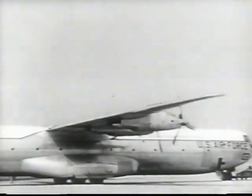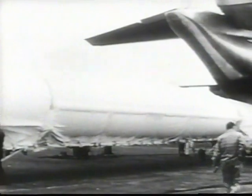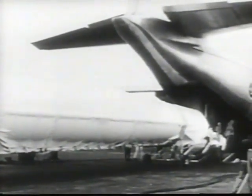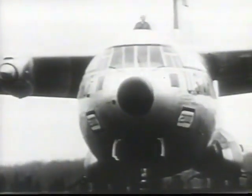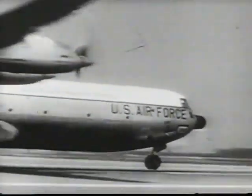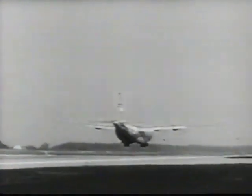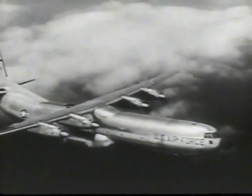Cargo Master is the new official name for the C-133. A fully assembled Thor ballistic missile is about to go aboard — this is not a big load for the Cargo Master. It's designed to haul the giant Atlas fully assembled and will be able to handle the upcoming Titan intercontinental ballistic missile. The C-133B, a more powerful version, will haul over 50,000 pounds nonstop across the Atlantic at 320 miles per hour. The Cargo Master makes possible intercontinental logistics for intercontinental missiles.